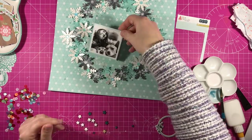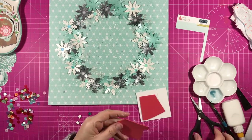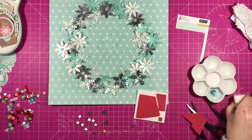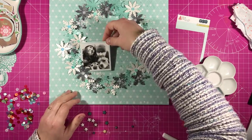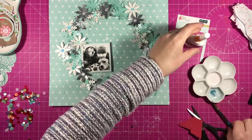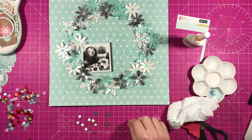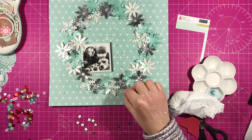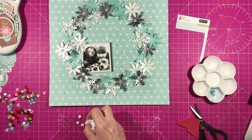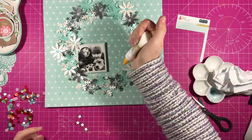I'm just layering up the photo now, sticking it down and putting some foam on the back. My ATG gun ran out of tape while I was doing this so I had to revert to glue — but that's fine, it's good glue and it does stick. So the photo is down and now I'm drying off the stars a little bit and sticking them down, although they are still a bit wet when I stick them — just placing those randomly around the page for a bit of added interest and texture.